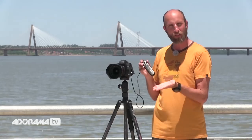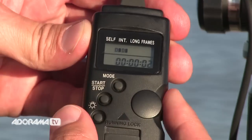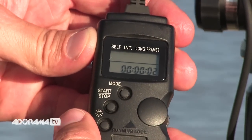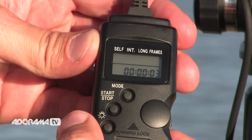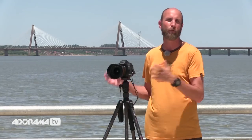For the videos I shot, I used one shot every three seconds for the sunrise and one shot every second for the traffic — just to give you an idea. But you'll have to play with that to make sure you have the interval that works for you.